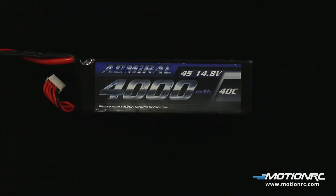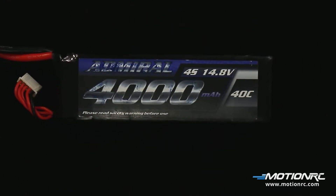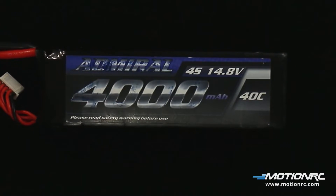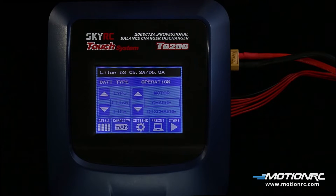Be sure to consult your battery manufacturer's manual and safety instructions. I'm using our Admiral 4000 4-cell battery. For added safety, I'll set the charging parameters in the system's menus before charging. The T6200 has a touch screen interface instead of a standard 4-button configuration. Several settings can be changed per menu page. This eliminates confusing menus and allows easier setups.